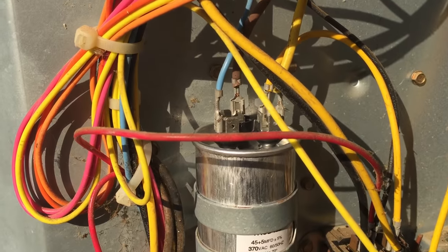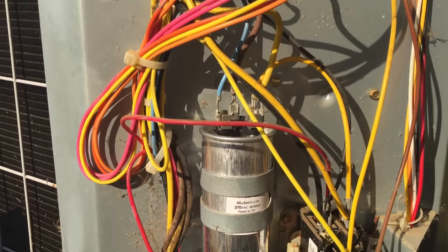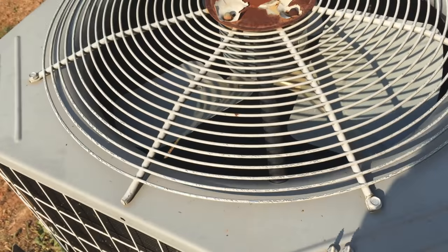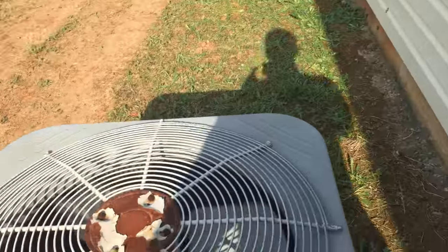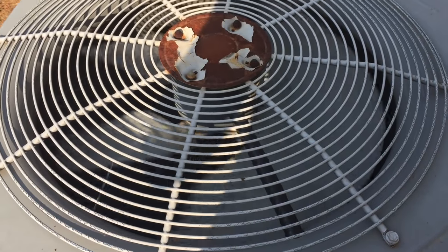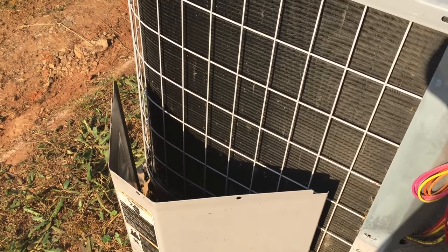I swapped all the leads to the new capacitor and reinstalled it using the same bracket as before. I'll take some compressed air and blow out some of these cobwebs and trash in here before replacing the plate, but let's test it and see if this new one works. You can see the air conditioner's turned on inside, the fan is not moving. We're gonna turn the power back on. As you can see, the fan is spinning and the air conditioner appears to be functioning properly. The last step is to go inside and make sure it's still cooling and replace the panel back on the air conditioner.